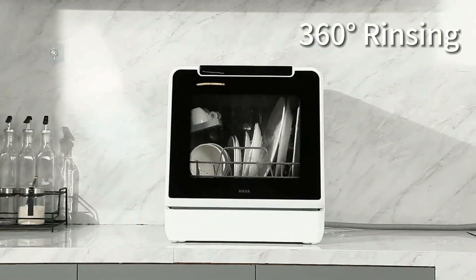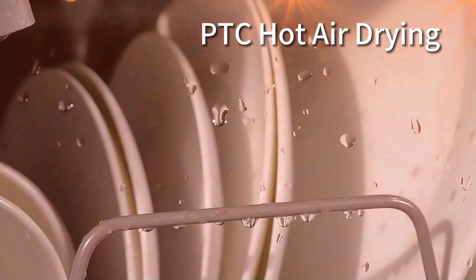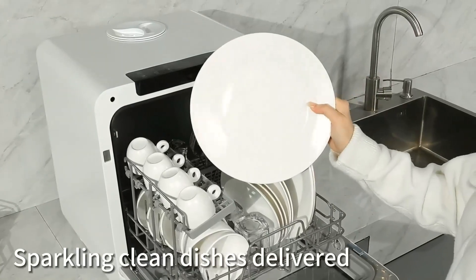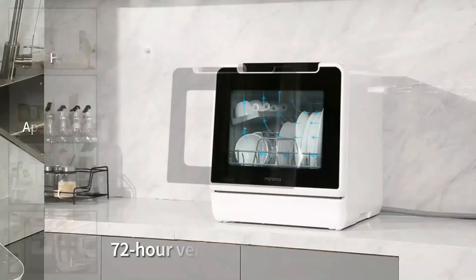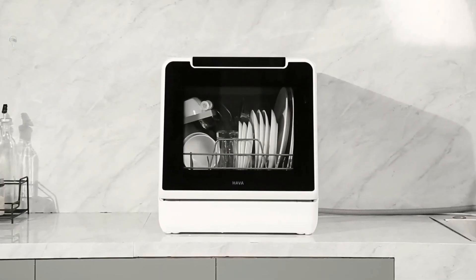It also includes a child lock function to prevent misoperation. No installation is needed — simply add water to the built-in 5L water tank for your washing task, so you can place the dishwasher in any suitable location without connecting to a tap.